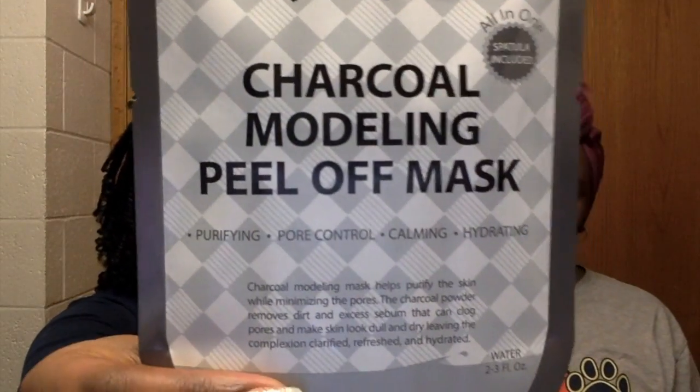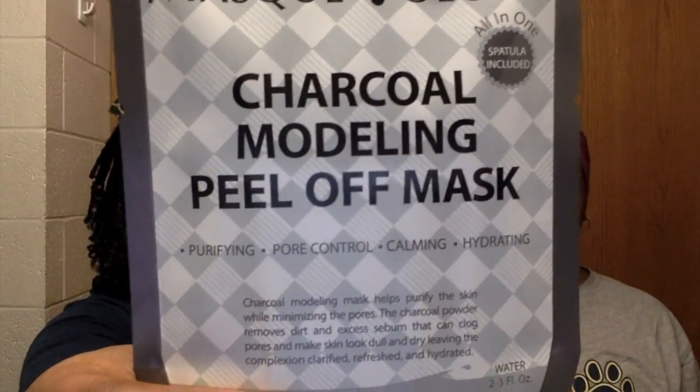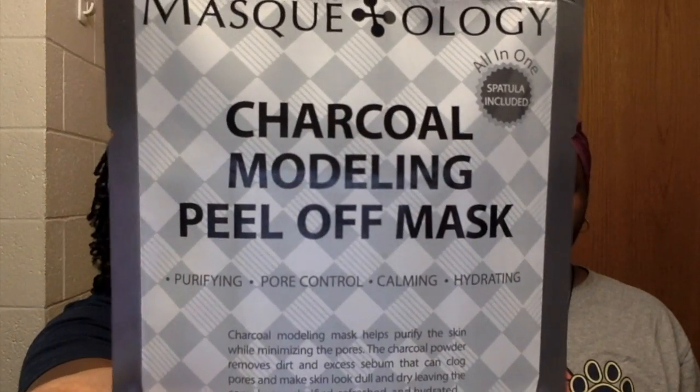We are going to be using the Maskology charcoal modeling peel-off mask, and we bought this at Walmart. It was $2.50 each, and we're just going to start off by reading a little bit of the instructions.